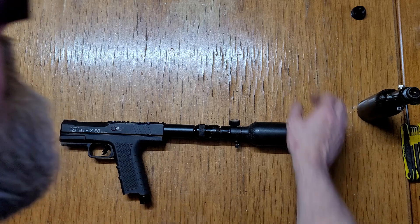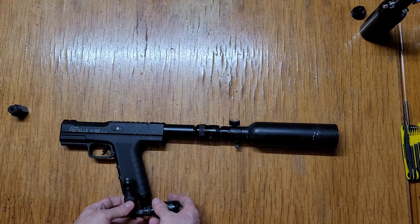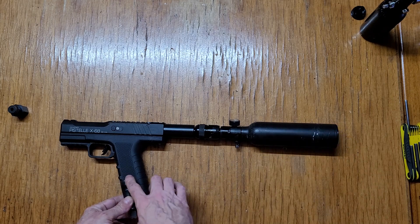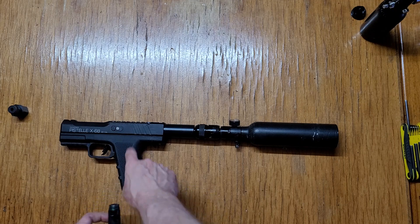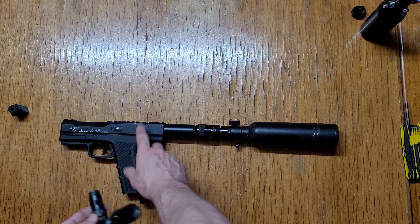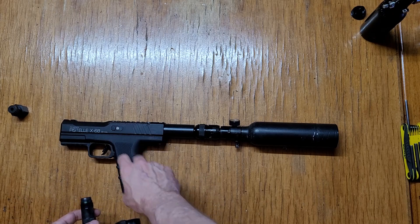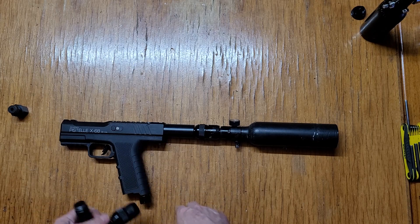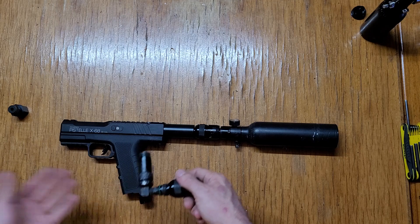Put a buttstock on that and it's shoulderized. I like routing it down through here because it keeps it controlled no matter what air source you use. Going through this way, the output is always consistent — whether I use 88 gram, 25 gram, or 1100 PSI 12 grams, it all gives me 51 joules with the stock setup and certain ammo like Grimberg Joules V2s.